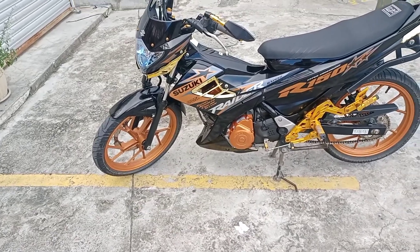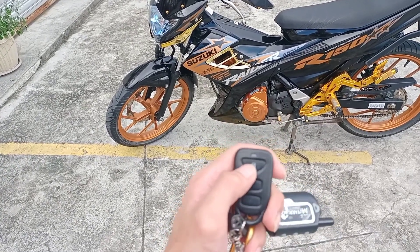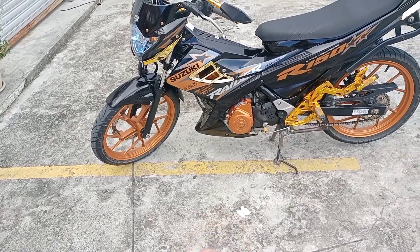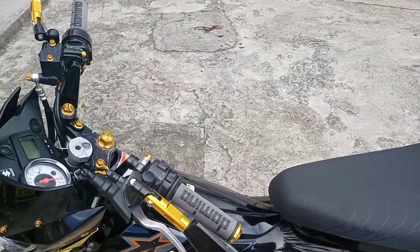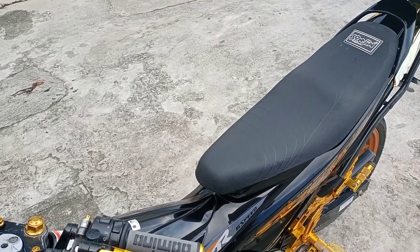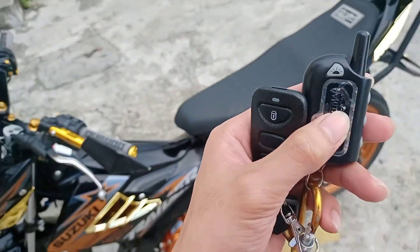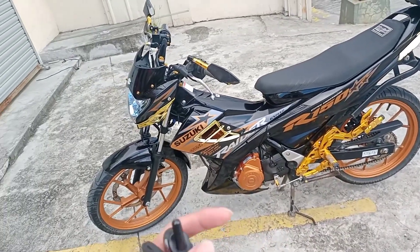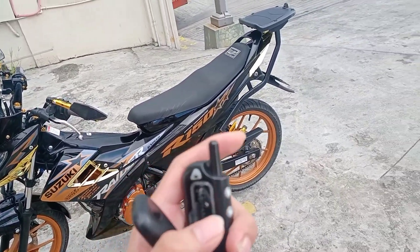Dito po sa isang tong — i-click nyo lang po ito ng five times, nasa babaw. Kaya mga master, kahit po galawin nyo ito, hindi na po mag-aalarm ang inyong motor kasi naka-silent na po yan. Dito na po siya tutunog sa device na to. Nagbibrate po yan mga master — at nasa bulsa mo, alam mo pag may gumagalaw ng motor nyo mga master. Ganun po kahitik tong two-way alarm.